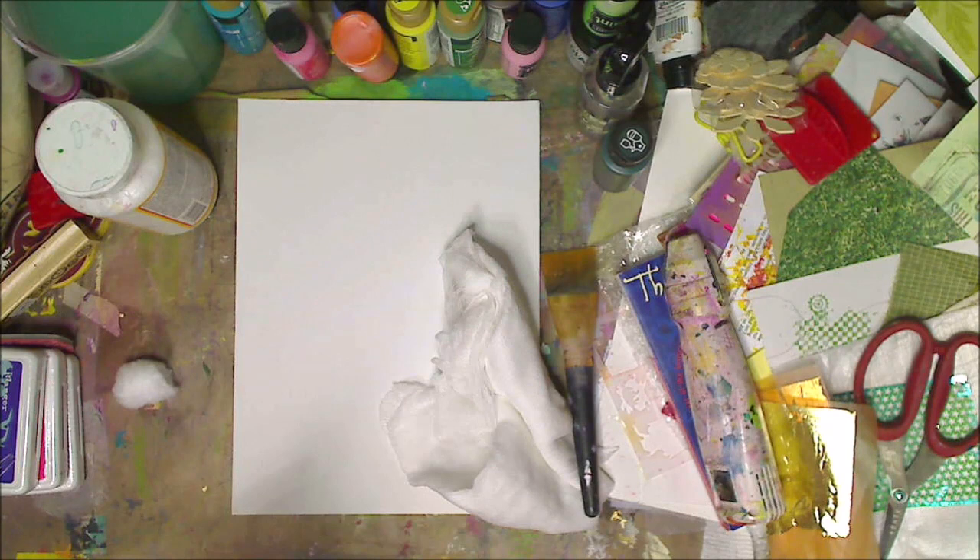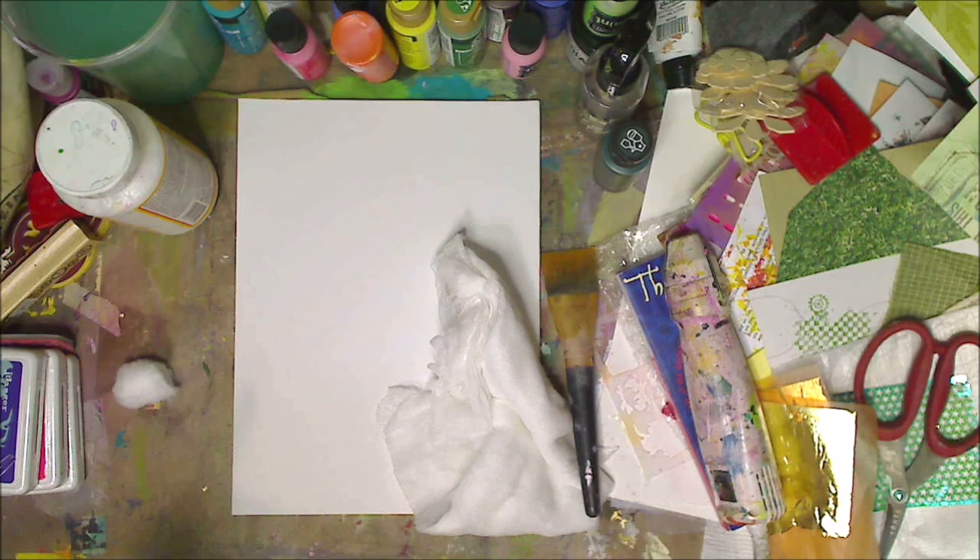Hey guys, how are you doing today? It's me, Kelly. I thought I would do this on video in case anybody's interested, because this goes further than what I'm going to tell you. I love watching Let's Paint — it's Let's Paint with Plaid. I share it all the time in my group and on my Facebook. It's every Thursday at noon.